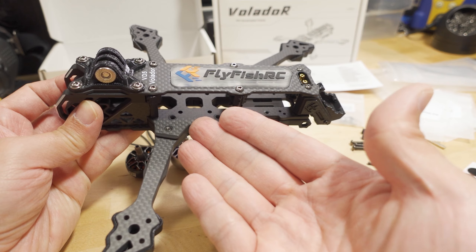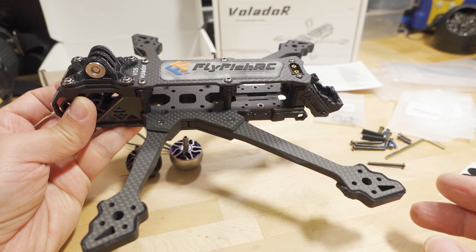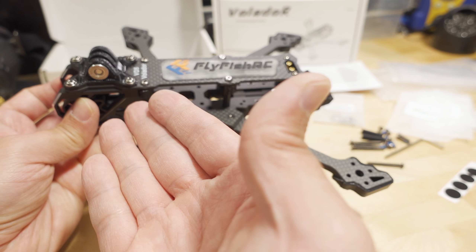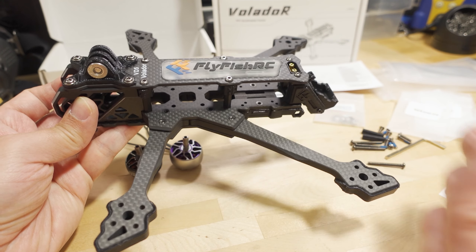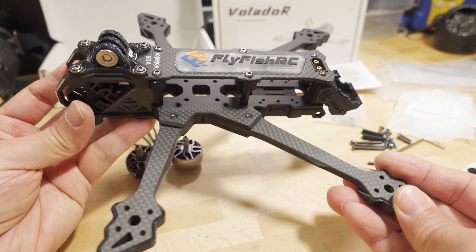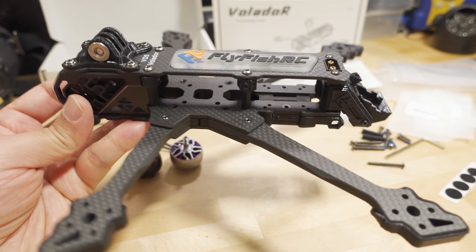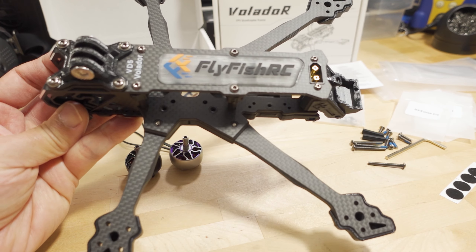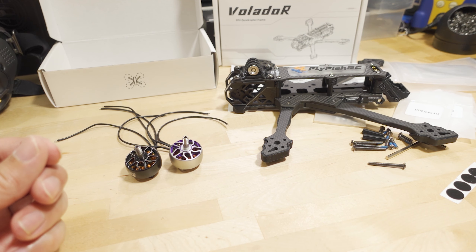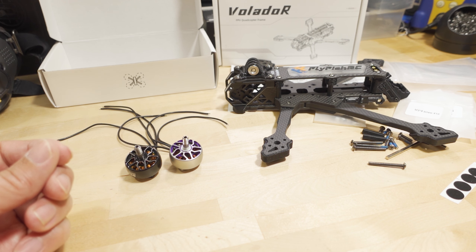I'm probably going to go with a Vista on this one rather than an O3 air unit, and pair it with a GoPro since I don't really need O3 recording with a nice big 5-inch motor. I'll probably put the new Speedy stack in there — it should be a fairly simple build. Not sure if I'll get to it before the end of the year; it'll probably come out sometime in January.